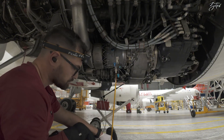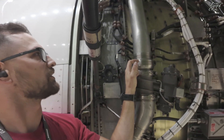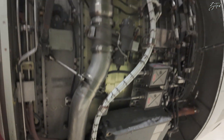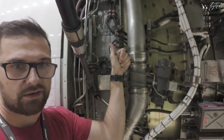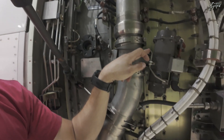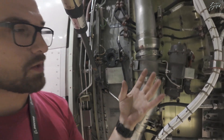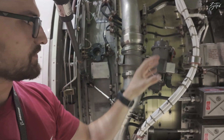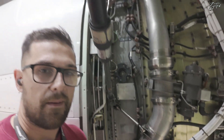You can see the starter valve we've been talking about — it is installed on the duct which leads to the starter itself. The air is coming from either a high-pressure ground cart, another engine, or the APU. Whenever pressure is received in the duct, through this pipe the air gets into the valve, and whenever it gets a command from the EEC, thanks to this muscle air, the valve will open and deliver air into the starter.